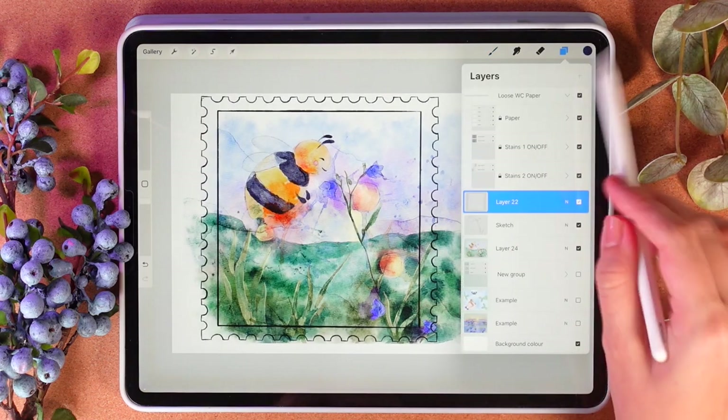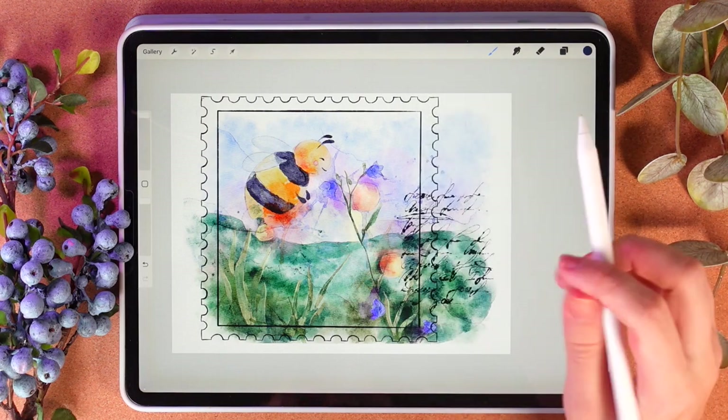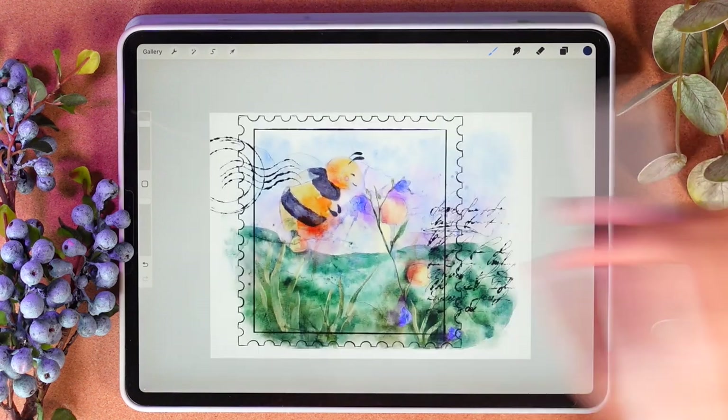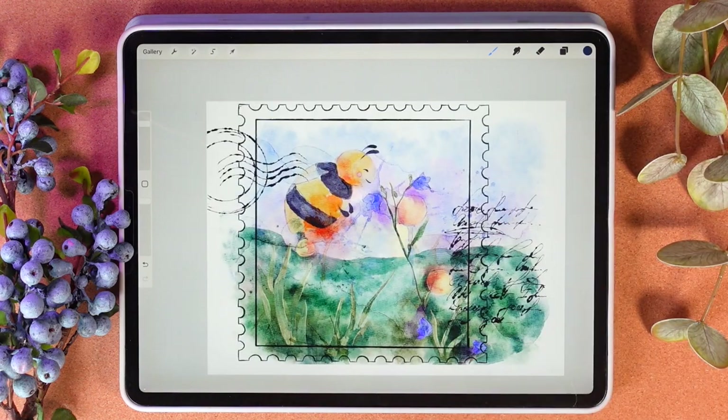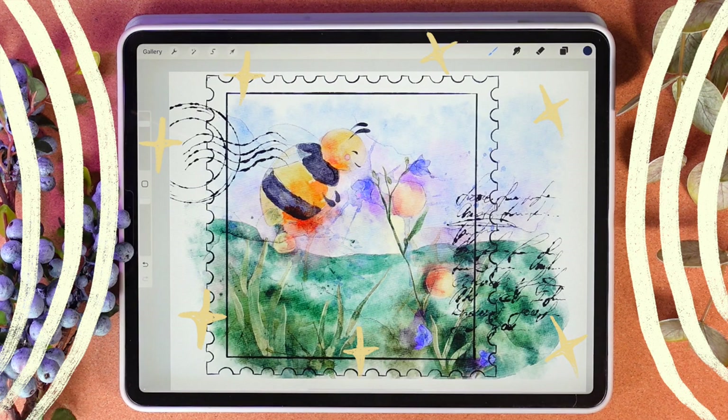Then I'll create one more layer. Probably I want to have some handwriting — maybe that one. Yeah, and lovely — that's the end of our illustration! I hope you enjoyed our today's short tutorial, and now you know better how to paint a loose watercolor illustration in Procreate.